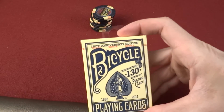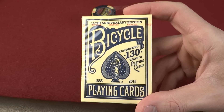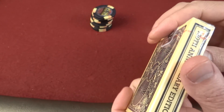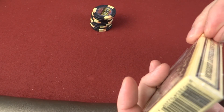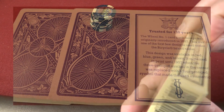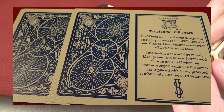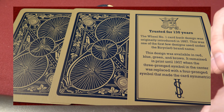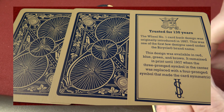That's right — 130 years, from 1885 to 2015. We better crack this open and have a look. This will probably be a limited production set. I'm not going to do a full review on this, but it just caught my eye. Bicycle — the U.S. Playing Card Company — is based out of Cincinnati, Ohio. I live in Ohio and like to support Ohio-based companies.